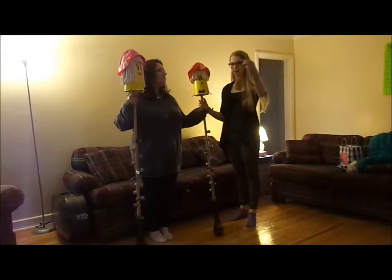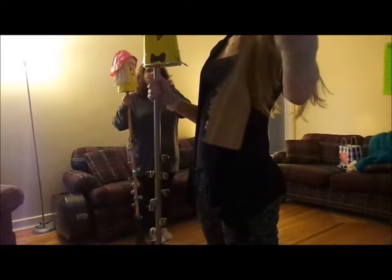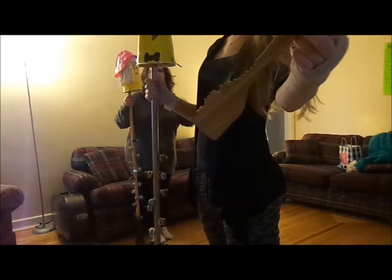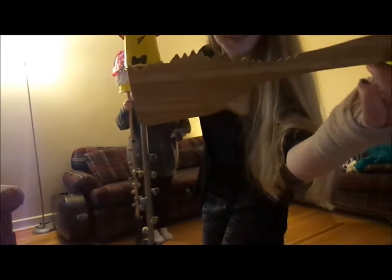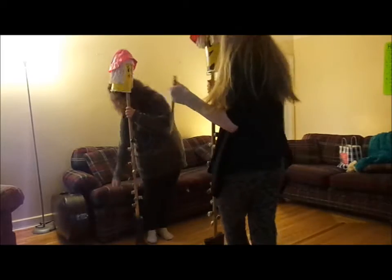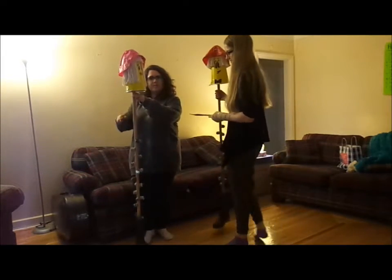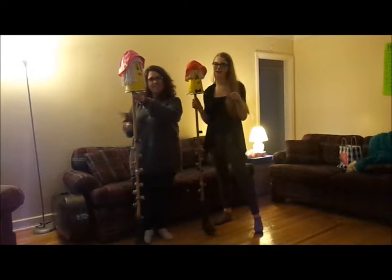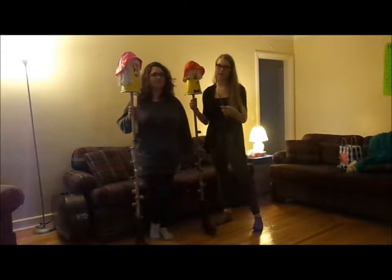We did these off-camera as well. Basically — Keisha will zoom in and show you. So this was a wooden spoon from the dollar store, and my dad sawed ridges into it so we can get a different effect. Because then we can do this, as opposed to just this. So we can have a look. Makes more noise. More percussive.